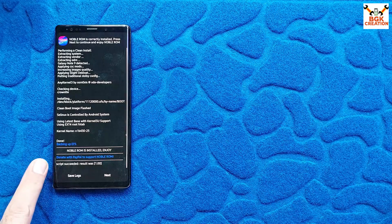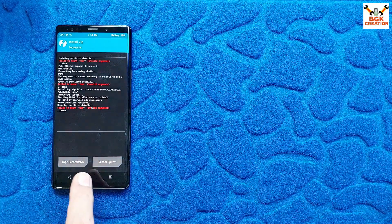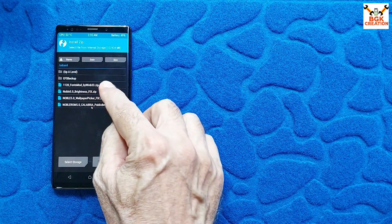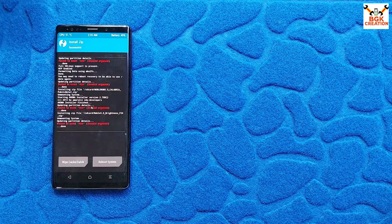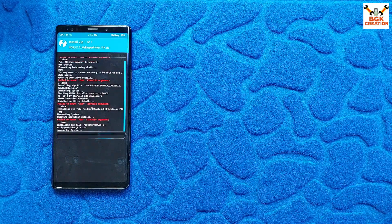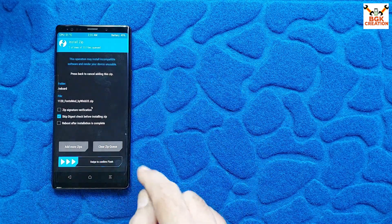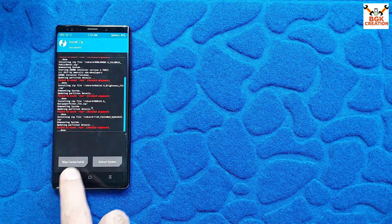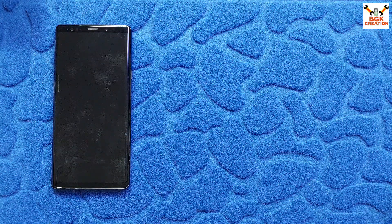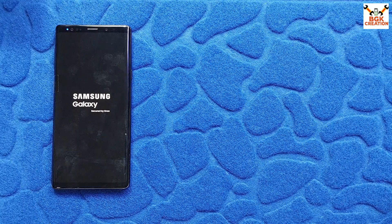Flashing completed — script succeeded. Tap Next, then swipe to unlock and go back. Now flash the fix files: select the brightness fix file and swipe to confirm flash. When done, go back and select the wallpaper picker fix file and swipe to confirm flash. Optionally, select the fonts file and swipe to confirm flash. When all done, wipe cache and Dalvik by swiping to confirm, then tap Reboot System. The phone will stay on the Samsung Galaxy Note 9 logo for a while before booting into One UI 7.